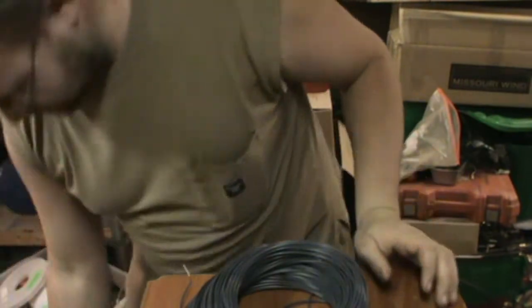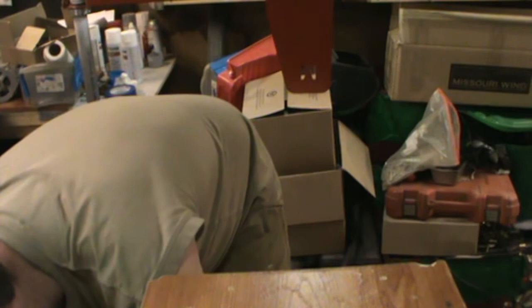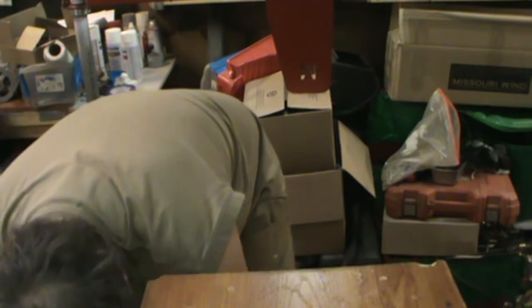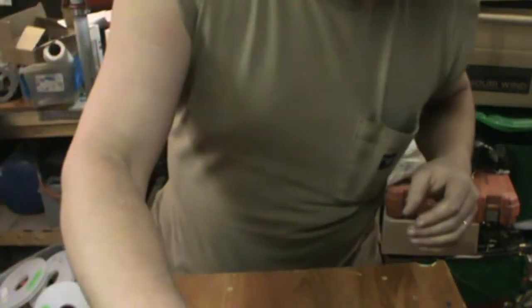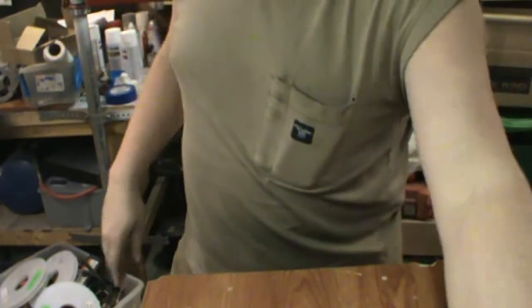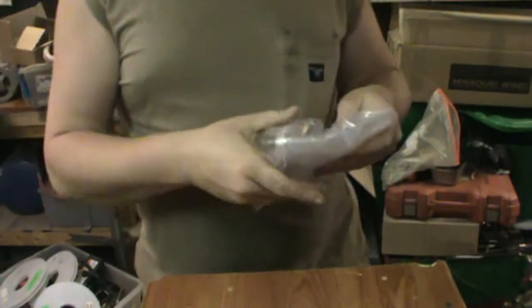We're going to put all this back in the box because we don't want to lose it or damage it. There's my wind speed anemometer. I did not expect to get that today — that was some quick shipping. I'll list a website where I ordered that from. That way, if you want to order one for your wind turbine needs, you'll be able to order one as well.